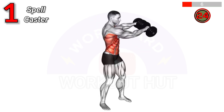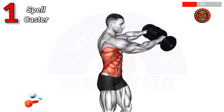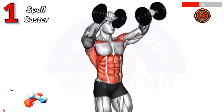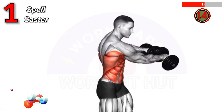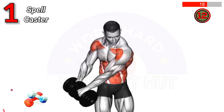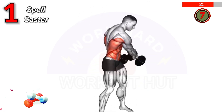The Dumbbell Spell Caster involves holding a dumbbell in each hand, feet shoulder width apart. Swing the dumbbells in a circular motion from side to side. This exercise improves shoulder mobility, strengthens the core, and enhances coordination and grip strength.